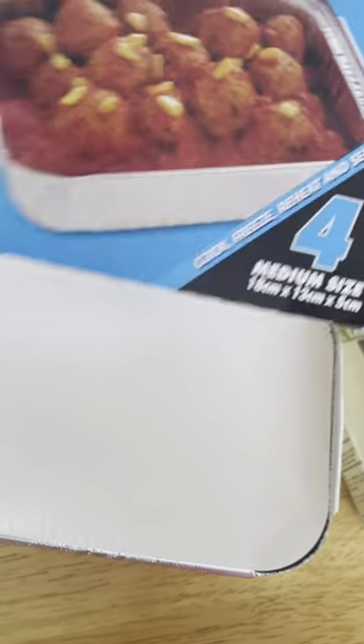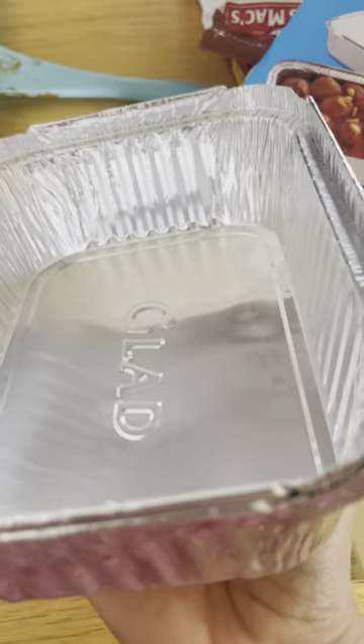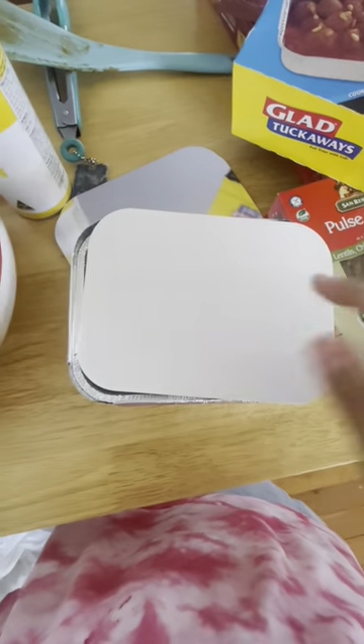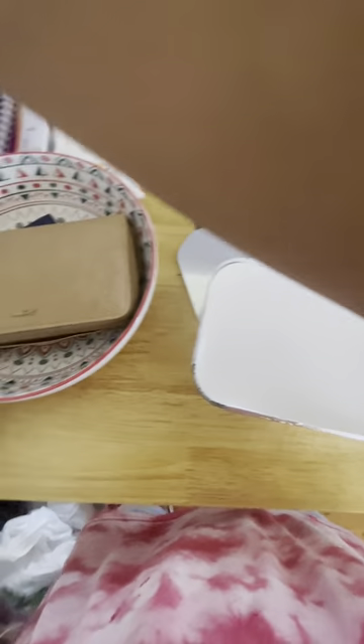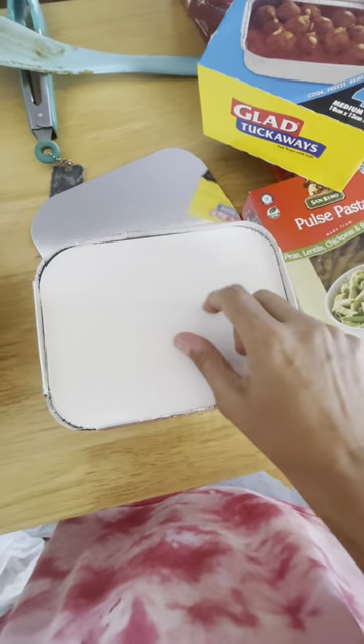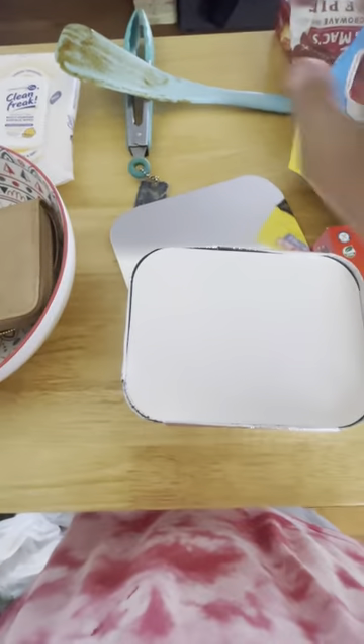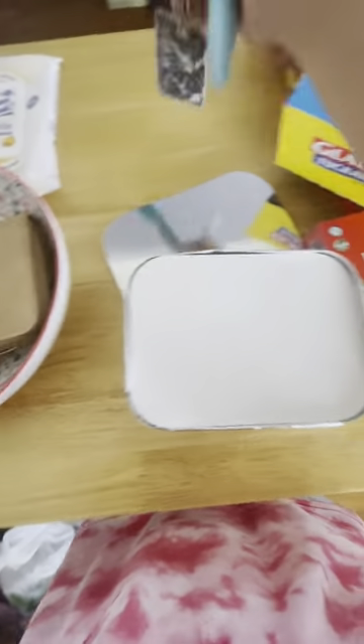These are the tuckaways, all opened. I'll put the pasta in there with the cheese on top, bake it, and then put the lid on foil-side down. You can write on there what it is. Everything is boiling - my pasta is boiling away, everything is looking really really good.